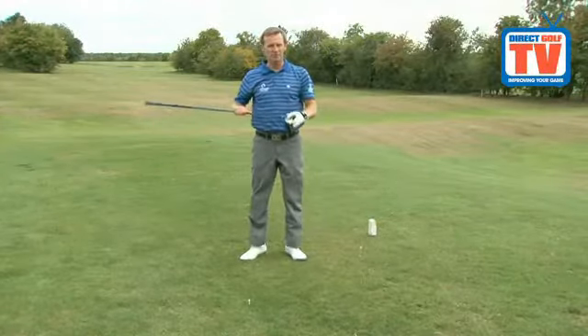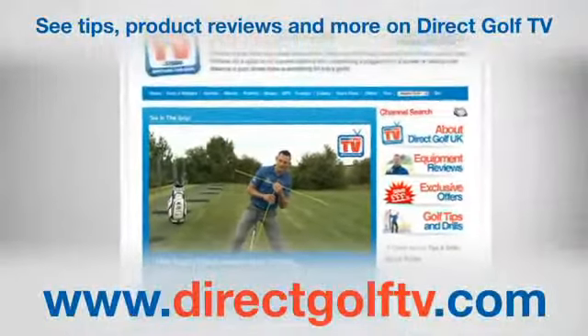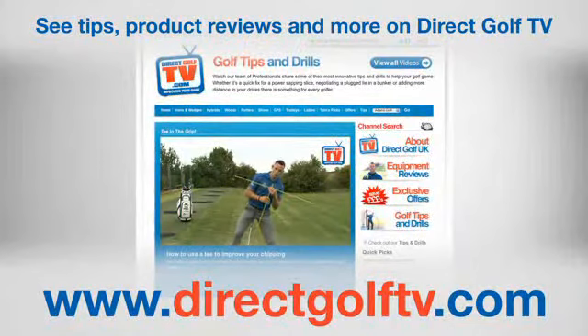Stay relaxed for better drives. To watch more tips and drills videos that will help improve your game, visit www.directgolftv.com.